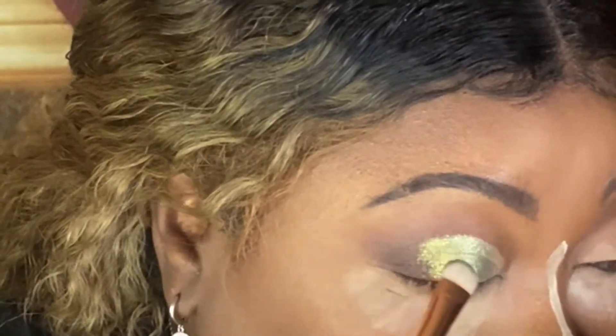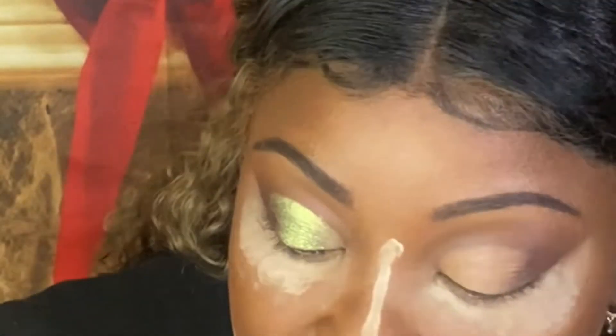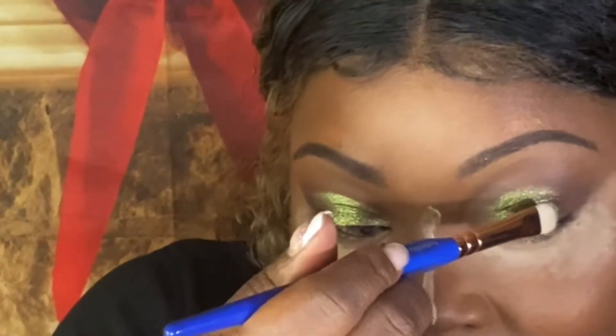Now we just want to overlap on the edge — that is gorgeous, it seems to be a duo chrome. We did have some fallout but that's why I have this powder under my eye — it's to catch the fallout, not just because it's aesthetically pleasing. This green definitely reminds me of the Christmas balls that we put on our trees, and definitely like the old school tinsel.